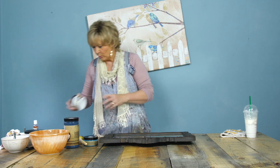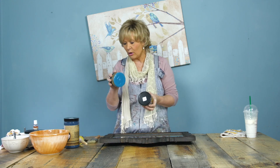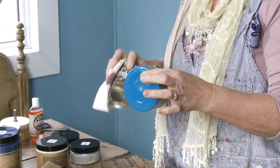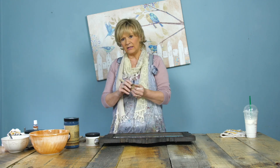Our paste waxes come in two different colors — black and brown — and we call these our aging waxes. But you can add any color of our paint products into our paste wax to create the color of wax you want. I'll also jump in here to say that any color of PIY paint is also chalkboard paint, and there will be a video tutorial on how to make a chalkboard — so any color actually is a chalkboard color.